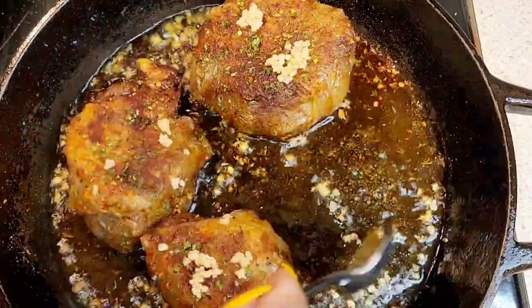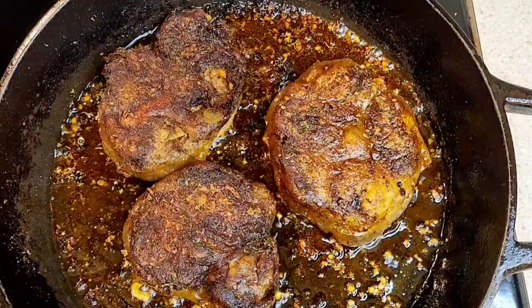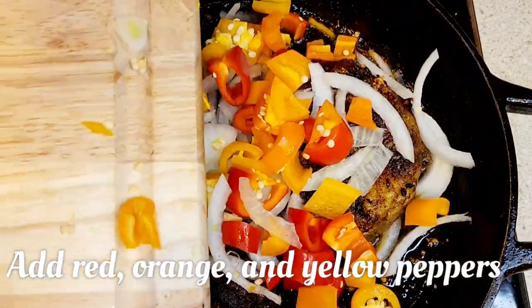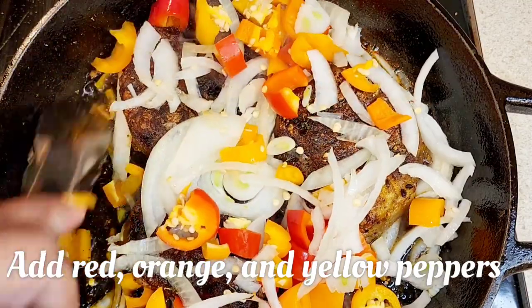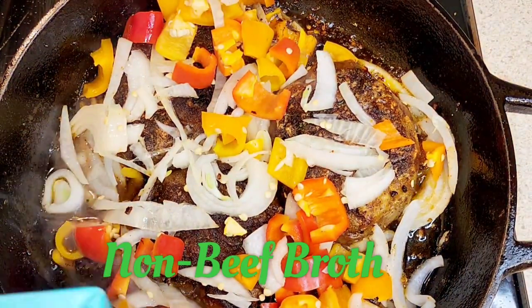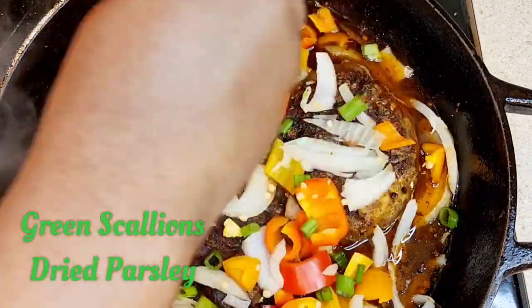I like to place a lid over my oxtails to allow the heat to absorb the moisture and cook the inside without making them mushy. I'm going to take some minced garlic and add it for extra flavor. Look at those delicious looking vegan oxtails — it looks like I'm eating steak, but it's not! I'm adding chopped onions for extra flavor on top, letting them caramelize down, then adding red, orange, and yellow peppers — not spicy at all. I'll allow the onions and peppers to cook out, then add some non-beef broth so the oxtails don't stick to the pan, and dress them with green scallions and dried parsley.